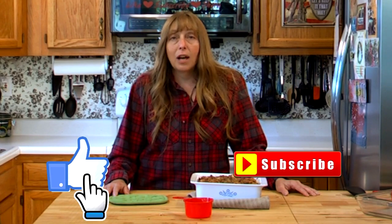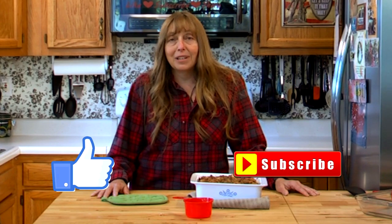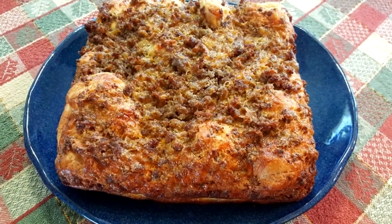Thank you so much for joining us in the Hillbilly Kitchen. If you haven't already, please don't forget to click like and subscribe before you leave. And until next time, remember to put God first. Good night.